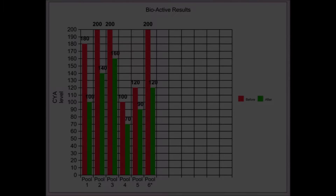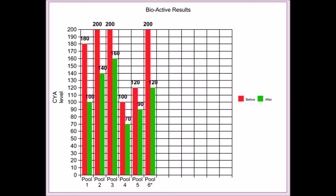Here are the results after one week of testing. You can see that the first pool dropped 80 parts per million. The second pool dropped about 60. The next one dropped 40. Then one dropped 30, the other one dropped 30 also. And my original test pool went from 200 down to 120. That one I used a 16 ounce bag in. The first five test pools I used an 8 ounce bag in.